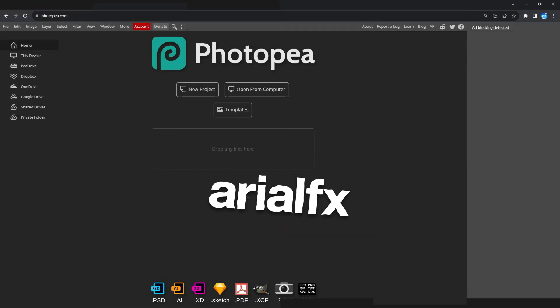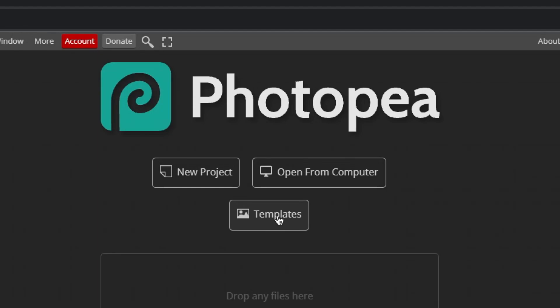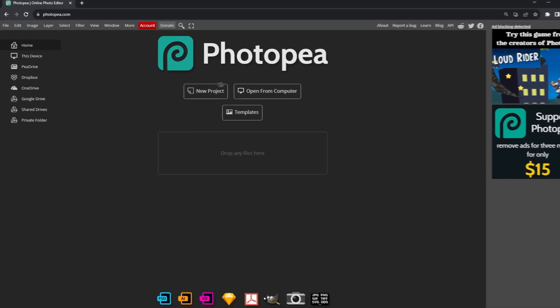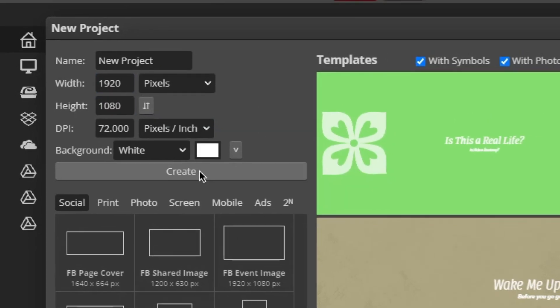The first thing I'm going to need you to do is open the link in the description below to Photopea.com. This website is basically a free Photoshop clone, and from what I've seen, Photopea can do everything Photoshop can. Once you open it up, let's go ahead and create a new project. Feel free to name the project anything you'd like — I'm going to use 1920x1080 for the dimensions. Go ahead and click Create.